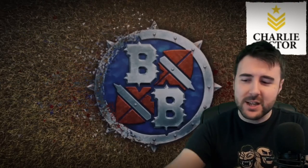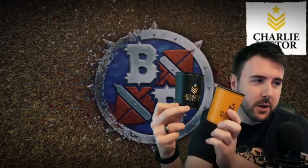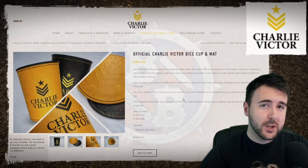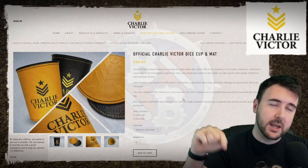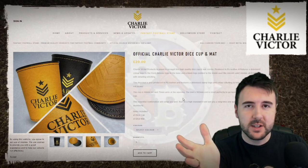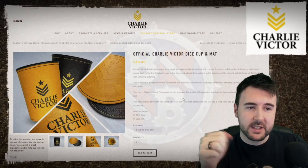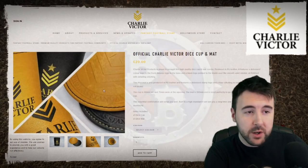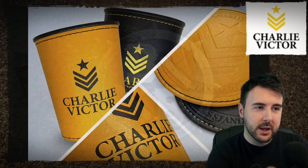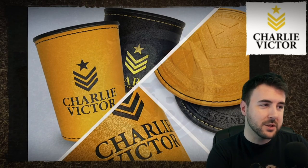Of their dice cup range, they do a black one and they do a yellow one, and we're going to have a look at both of them today. The dice cups are available on the official Charlie Victor website — I'll put the link in the comments below. What we're looking at is the official Charlie Victor dice cup and mat, which comes in one design but two colours: black and yellow.